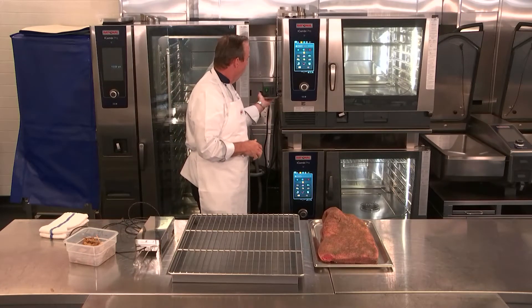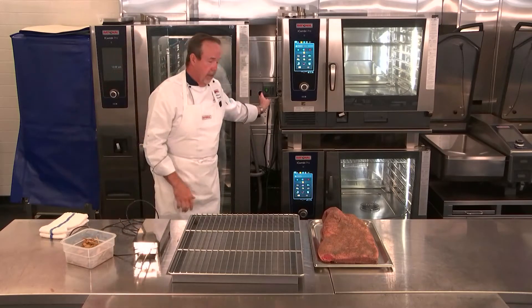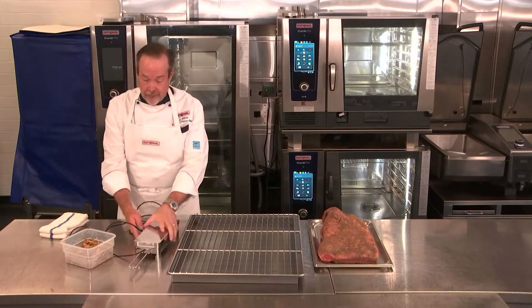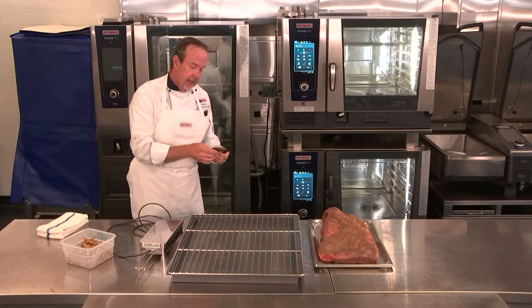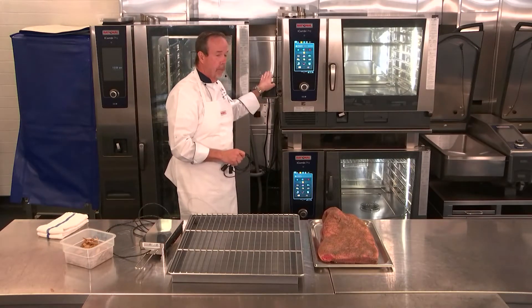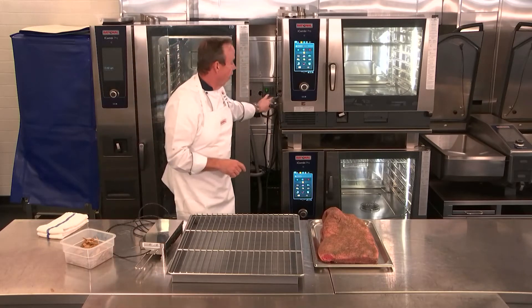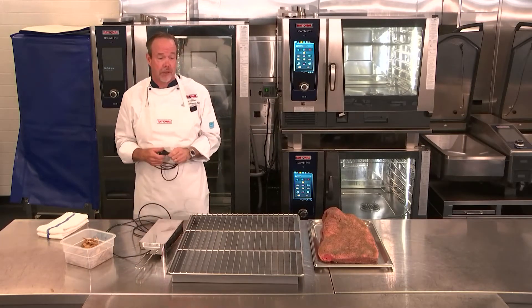The Vario Smoker has three different parts: the power source, which comes with a kit that mounts to the side; the box itself; and then the USB connectivity from the power source of the Vario Smoker to the iCombi Pro. This lets the unit and the Vario Smoker communicate and gives us smoking options on the screen.